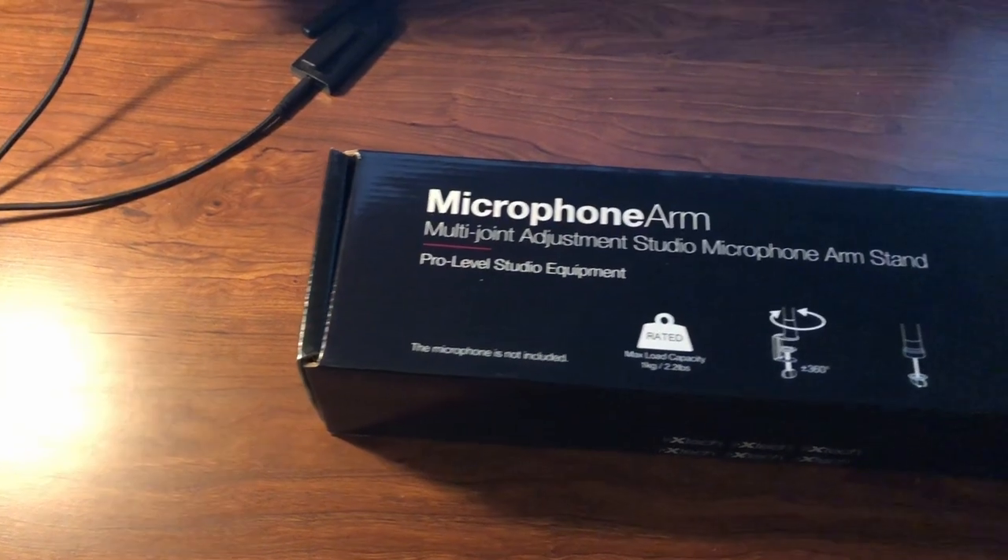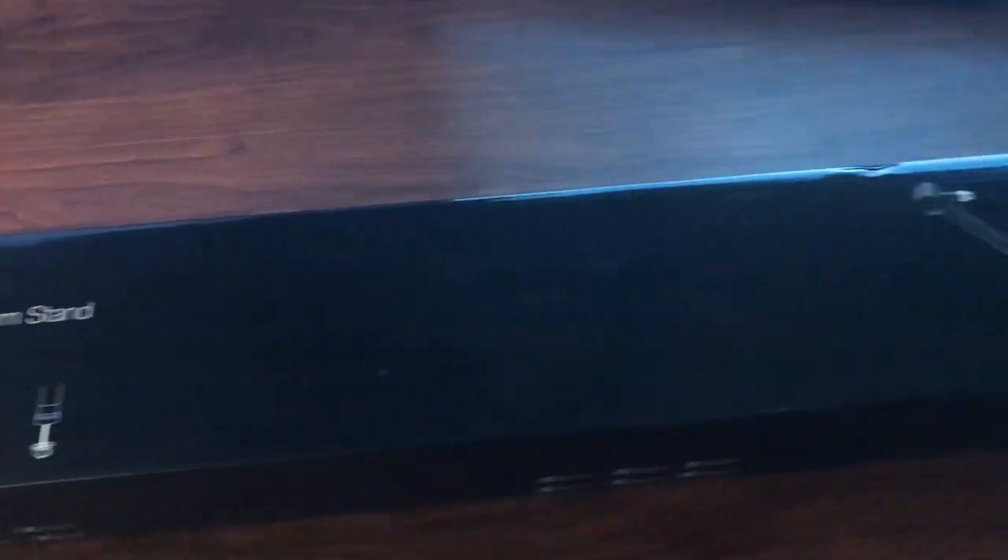Hey guys, welcome back to the channel. In today's video I have a new boom arm to try out from the company called ixtech — they were nice enough to send me one out to try. So I'm gonna do the usual by unboxing it and then setting it up with my QuadCast.